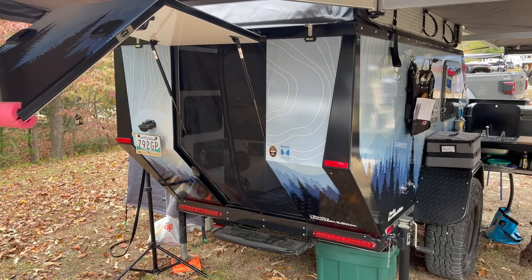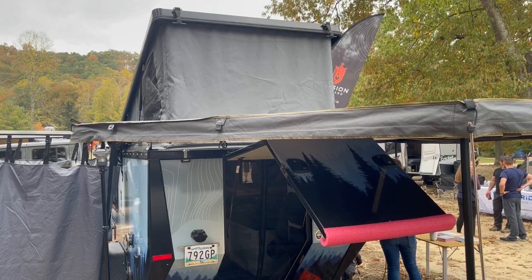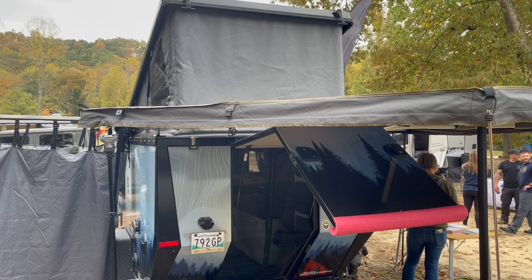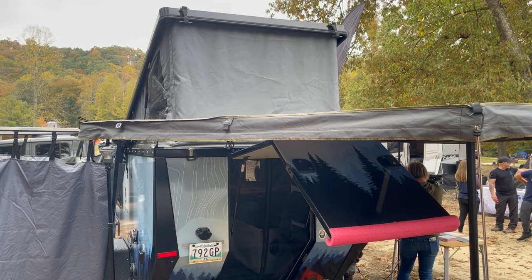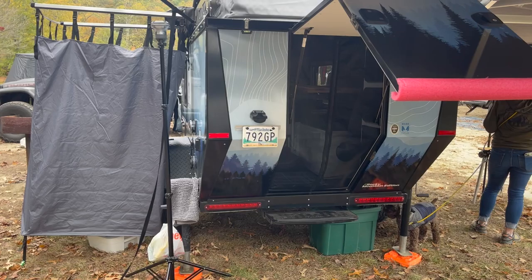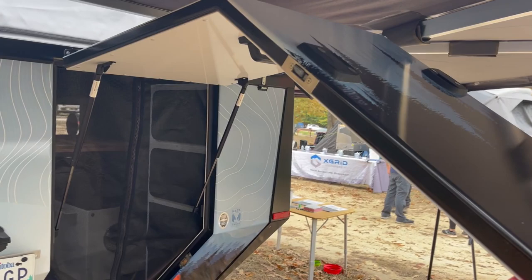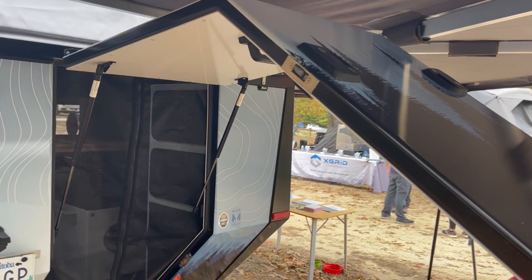Here is our Mission Overland Summit trailer, all set up. It has a pop-top on it, which is fantastic because it gives me standing room on the inside — I was able to change and clean up in there this morning. The big thing with this trailer is it's really lightweight, weighing about 2,400 pounds. It has 3,500-pound Timbren axles, meaning it has a lot of ground clearance and you're not dragging an axle up and over obstacles.